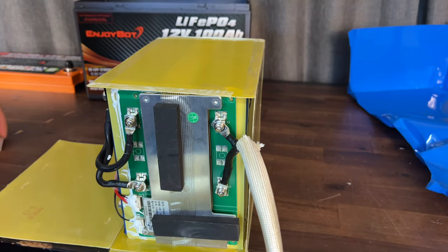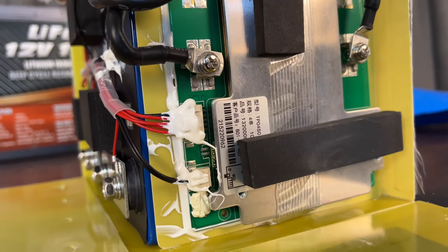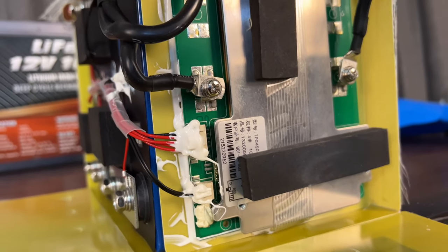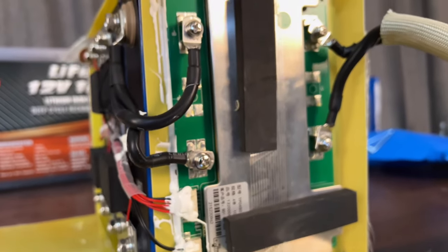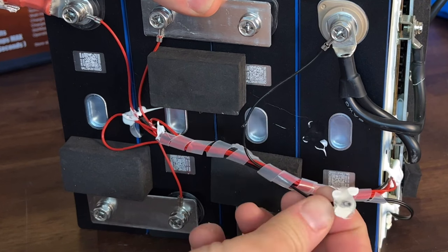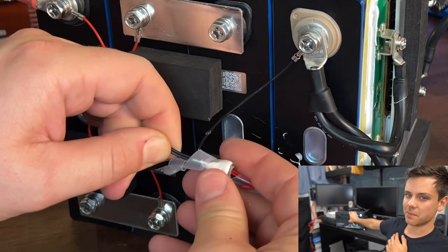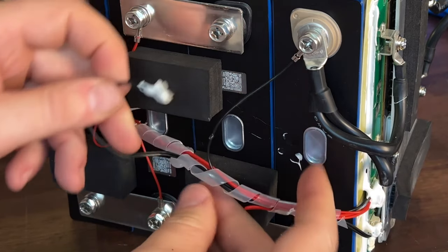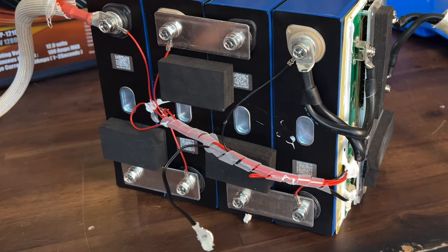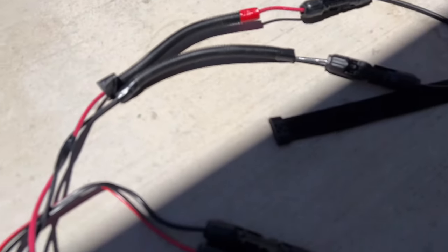Now that we have this out, here's what we're looking for. You can see the balance leads — the red wires up there — but we're going after the two black ones, which will be our low temp and high temp sensors. If that really does work, this is a cool battery. This is actually one of the things Will was looking for — he said if they added low temp charging protection to these, it would really make this a best-buy battery.